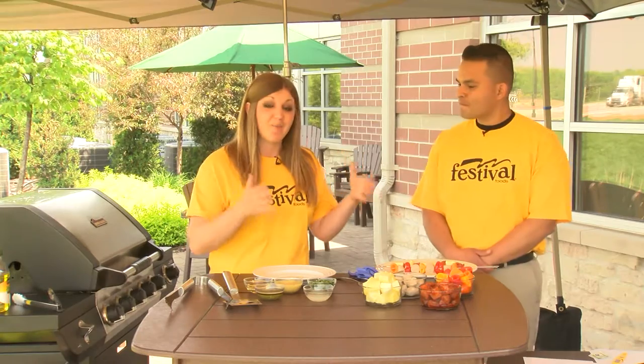Hey everybody, I'm Julie and this is Rolando. He's our food safety specialist here at Festival Foods. We're coming to you from our patio and we're talking all about grilling — and today we're talking kebabs.